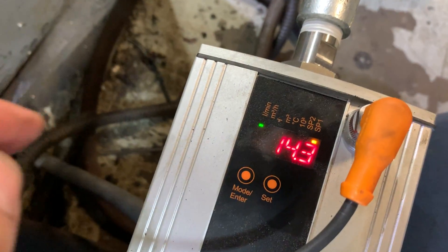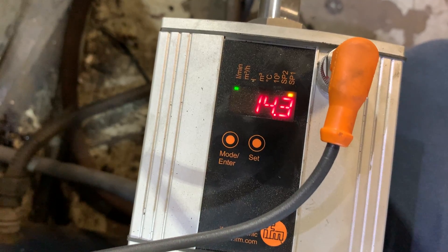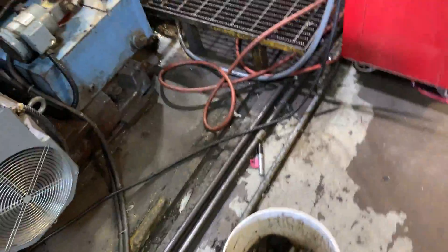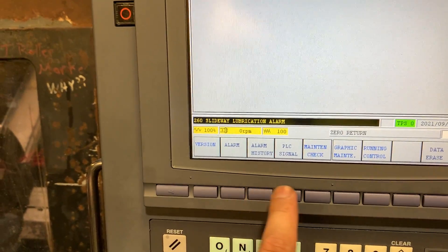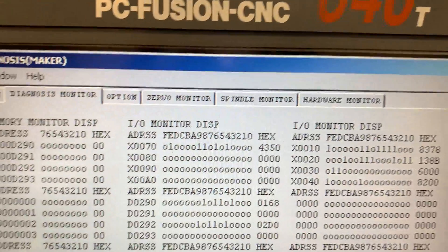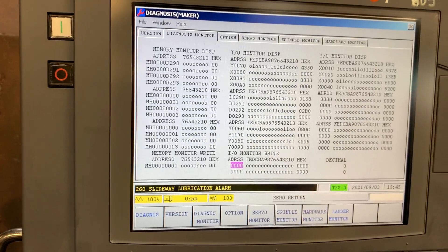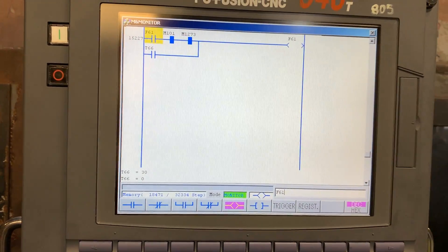We now have 14.4 liters per minute and the output sp1 is activated — you can see the yellow LED. If the flow goes below 10 liters per minute the output will go off and we will have the alarm on the machine. Checking diagnosis: we don't have the alarm. Going to the diagnosis monitor, input x1f is on. In the ladder monitor, coil f61 is off.